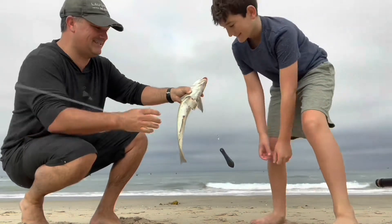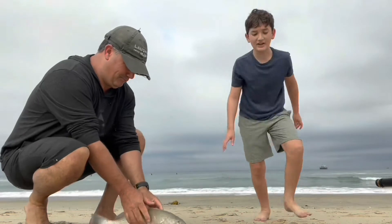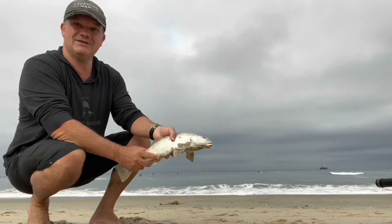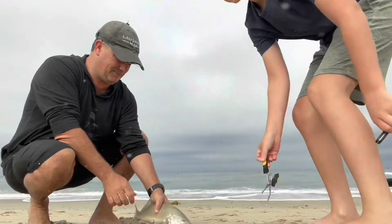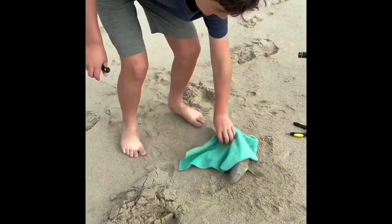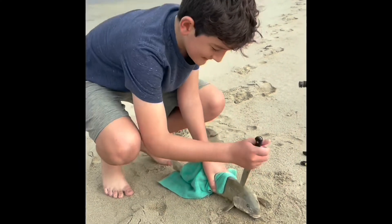Look at this — Parker's first Corbina, and a big one! Oh wait, it's alive — kill it, let's kill it fast. It's a beautiful, beautiful Corbina. This is a Corbina? Yep. I'm gonna stab it right there.